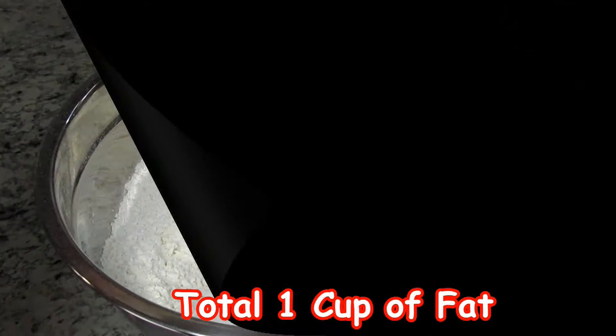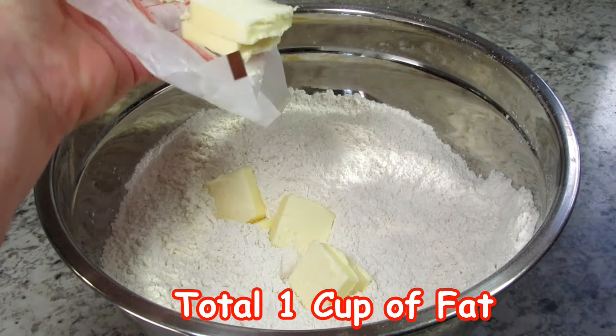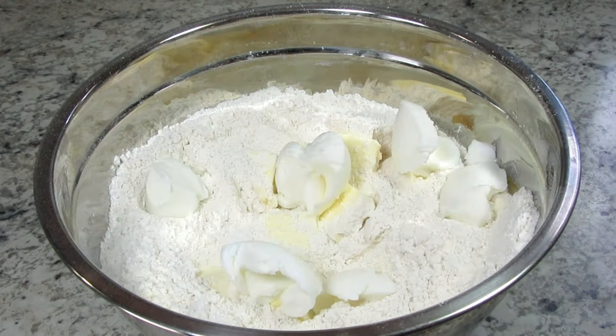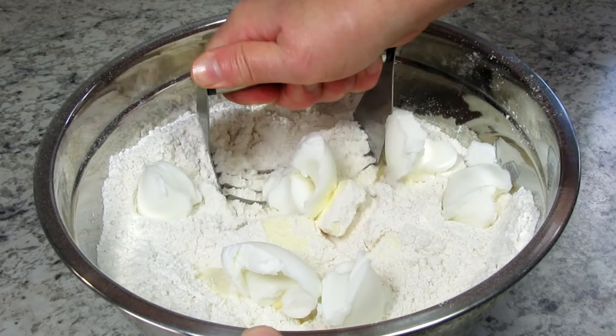Now that everything is mixed well I'm going to incorporate some fat. You can use shortening or butter or a combination of both — I'm using both. The shortening and butter should be at room temperature and I'm using a pastry cutter to cut the fat into the flour. You can also use a fork to do this.